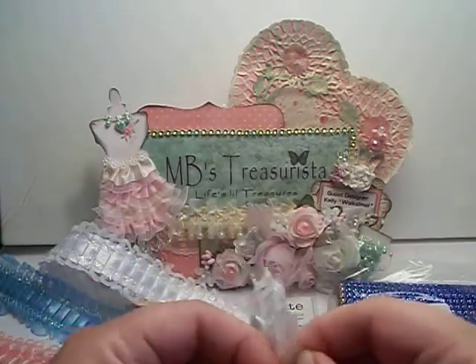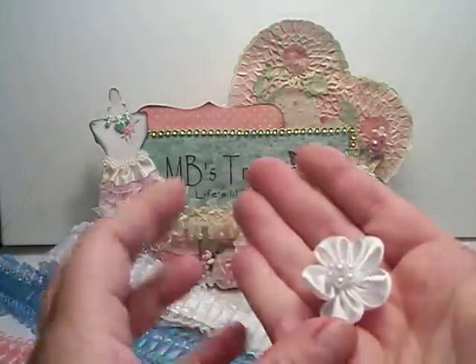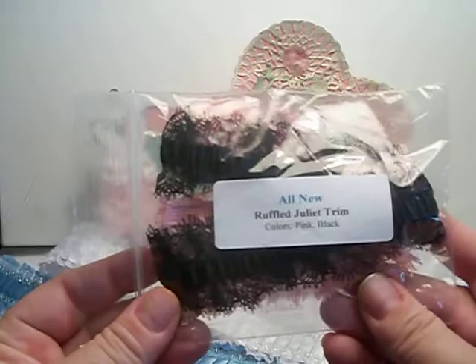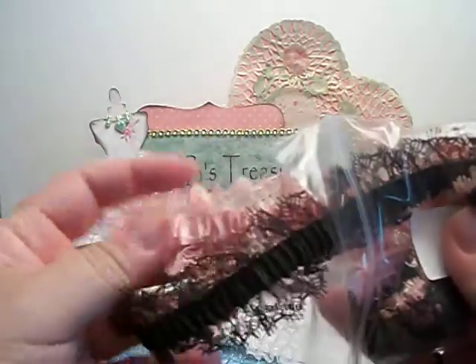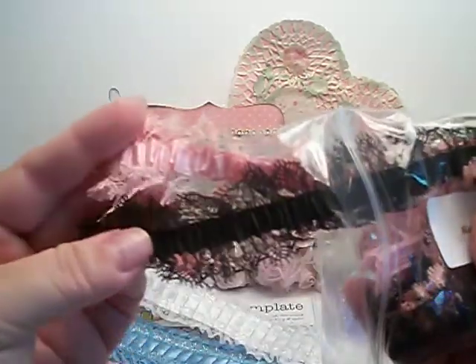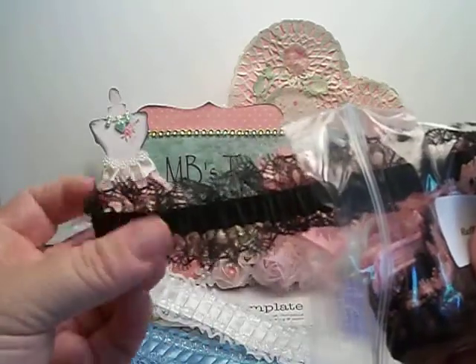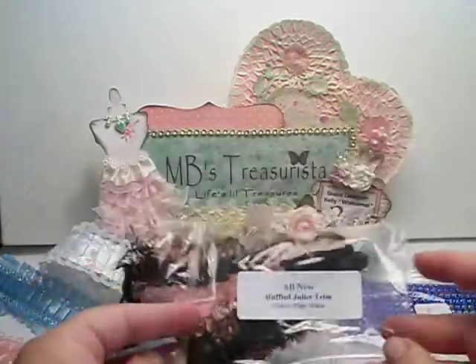These are new: small satin flowers with pearls in white. They're super pretty. And we have some really cool ruffled Juliet trim — all new. I also got a couple of the new Magnolia stamps in the fairy tale, and I'm imagining these trims would look beautiful with those stamps. I love the lace on the outside and the ruffles on the inside. Those are pink and black.